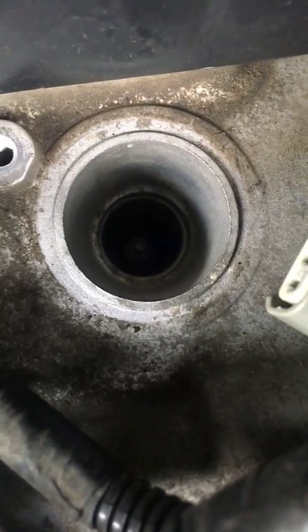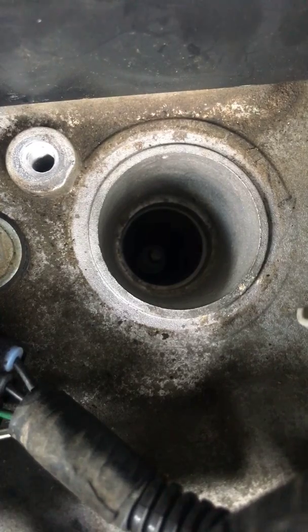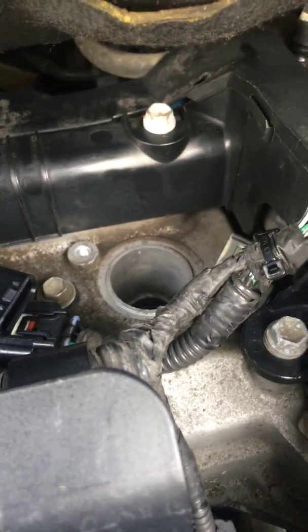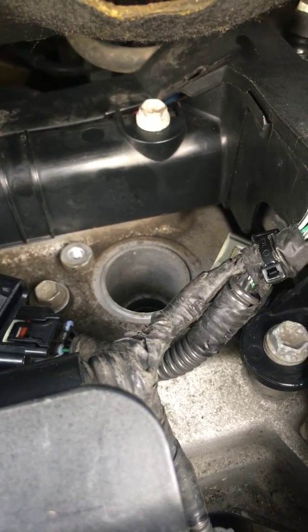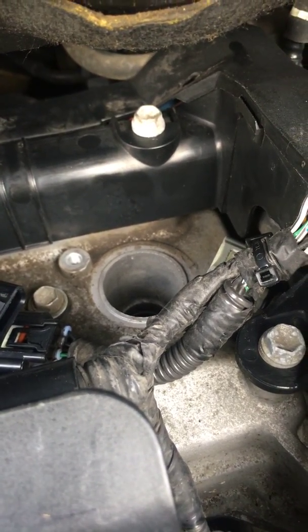I ran compressed air down into the spark plug hole with the spark plug still installed, so I didn't get debris and water down into the cylinder head, which could probably cause more problems. When I did that, I was surprised at just how much water came out of there. My thought is that the reason...